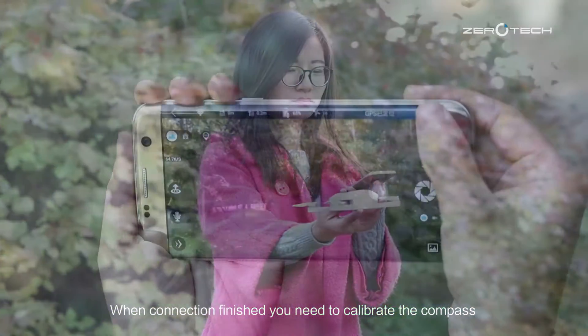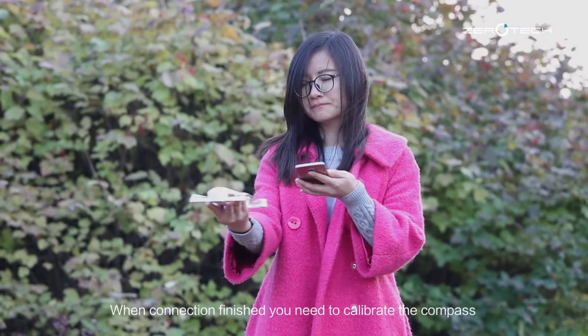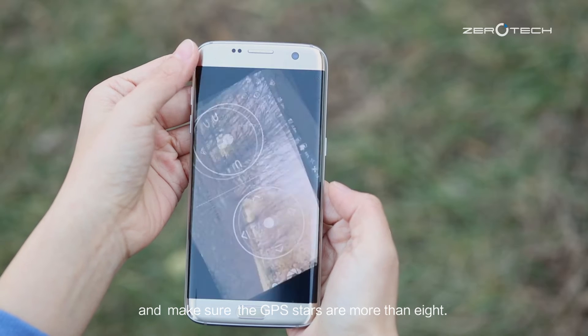When connection is finished, you need to calibrate the compass. And make sure the GPS stars are more than 8.